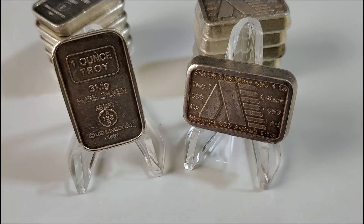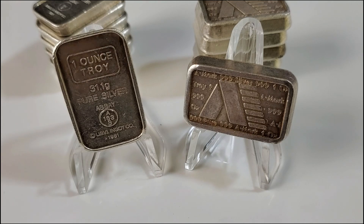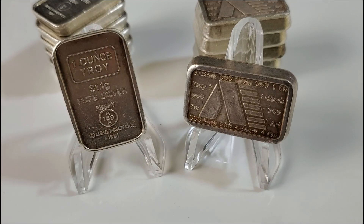Now the fun part — the collectible aspect of these bars. There are two features towards the bottom of the bar on this side. You can see it has a date at the bottom, and that date is 1981. Above that we have a serial number of sorts — in this case it's really more of an assay number — and there are many varieties of this number to collect.